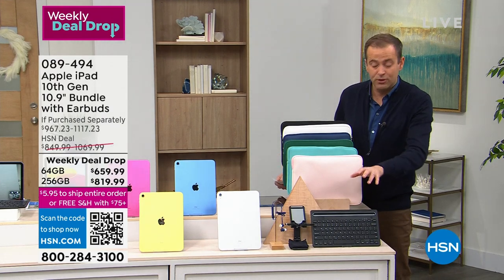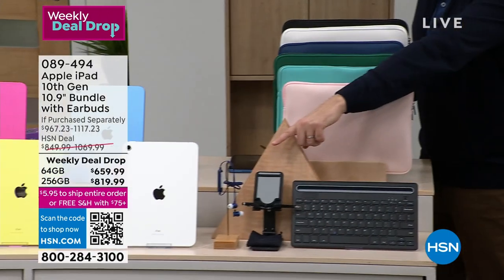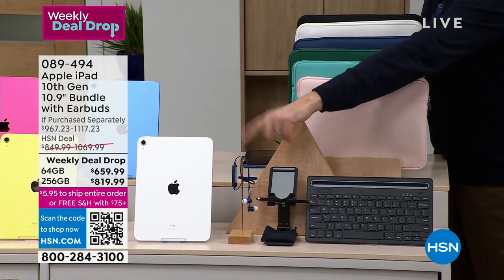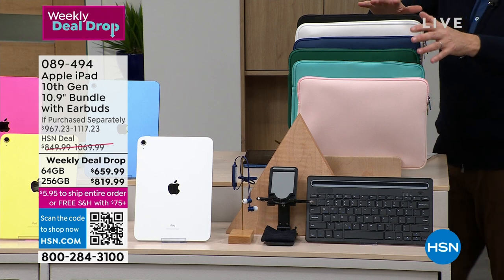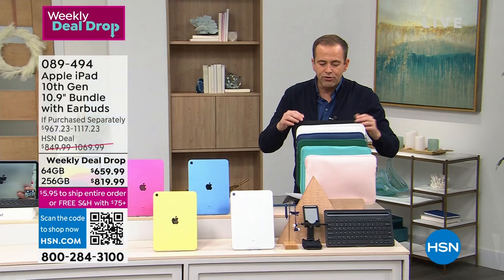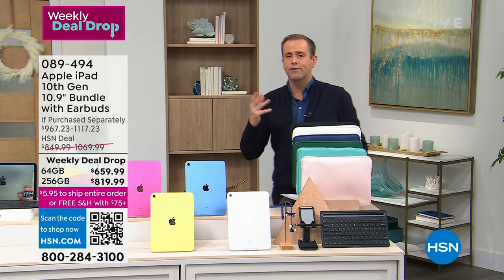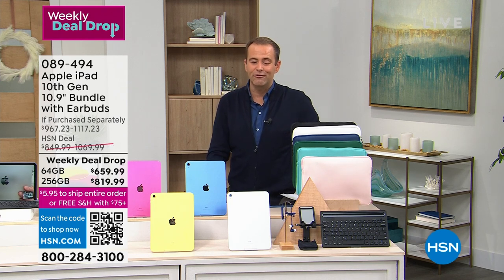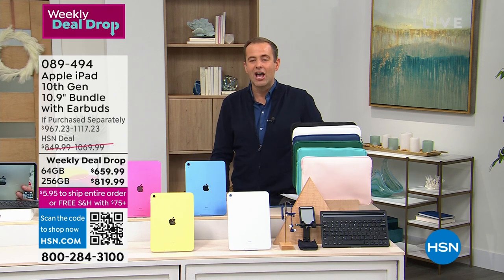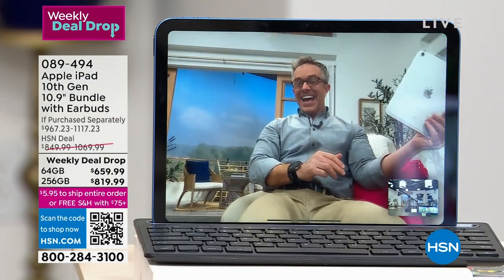For everyone who orders, we're also including extras: a Bluetooth keyboard, a stand, and Bluetooth earbuds — fabulous additional value, included so you can listen in privacy. There's also a case folder. If you've wanted an iPad for work or play, to surf the net or go on social media, you just found the one you're looking for. You can choose 64GB or 256GB, all on five flex pays and VIP financing.